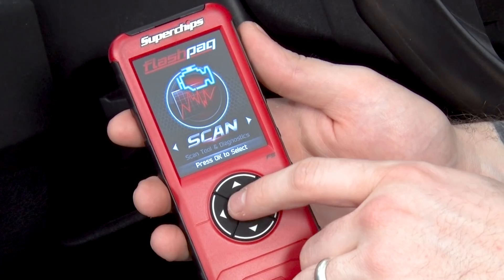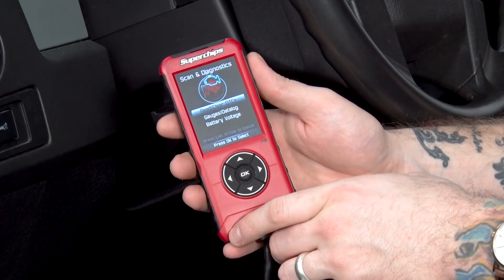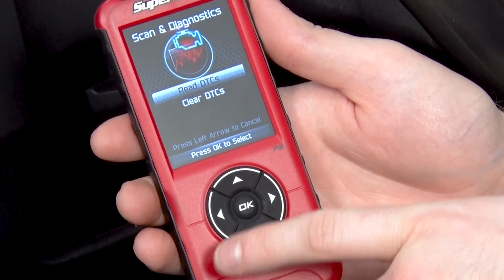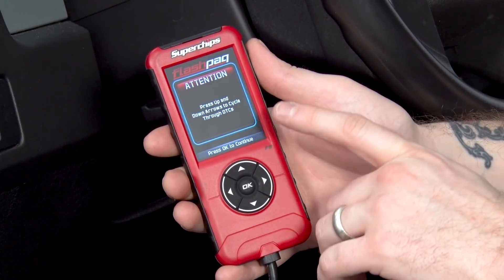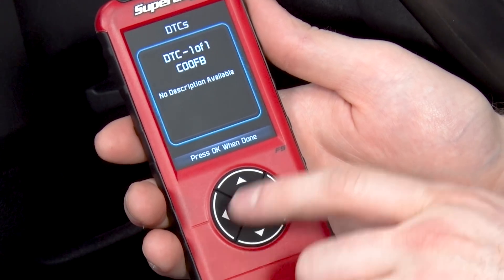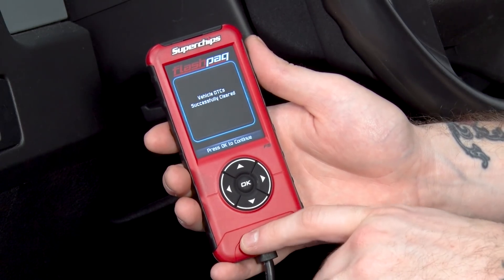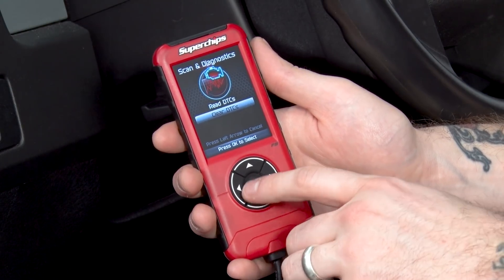We'll check out scanning and gauges first. Select Scan and click OK. The first option is reading and clearing your diagnostic trouble codes. If you have a check engine light, the tuner will show you what the issue is and you can even clear the code to make that annoying light go away. Click OK, then click OK again for Read DTCs and it will read all those trouble codes. If you have some, they would show up on this screen. Once you've confirmed your codes, click OK and it'll give you descriptions of what those codes are. Once you've figured out what your code is and want to get rid of it, just click Clear DTCs. The device will tell you it successfully cleared them and that light should go away. Keep in mind, once you start driving your truck, if the issue remains, that light might pop back up.